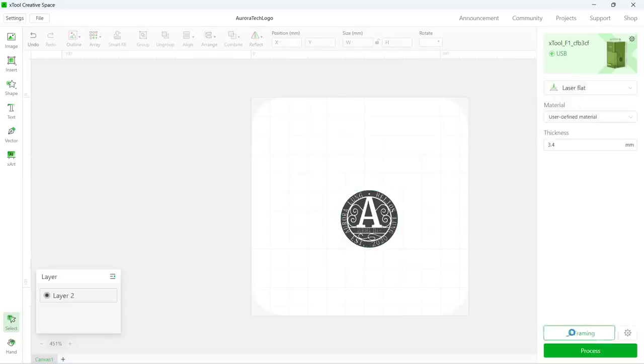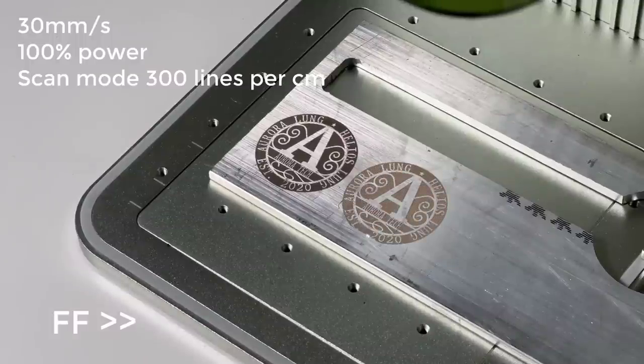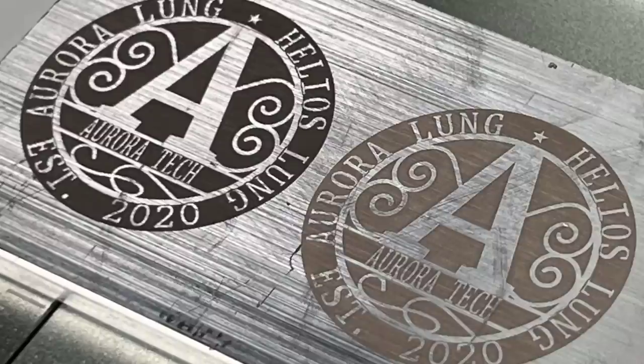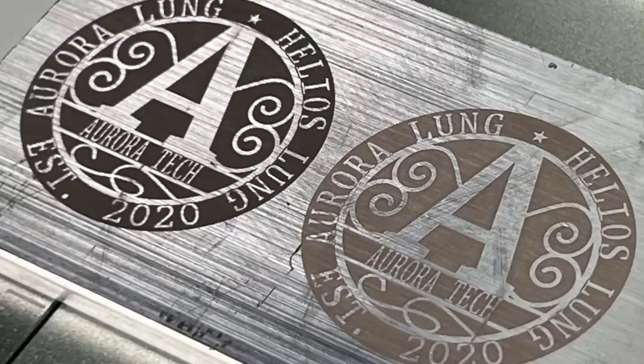Now I will try a faster speed of 30 mm per second, which is about 6 times faster, and see how it looks. It also works, and although this time the marks look much lighter, the job time is just 12 and a half minutes, which is much more acceptable. So you can engrave quickly or slowly on bare aluminum, depending on your desired result.